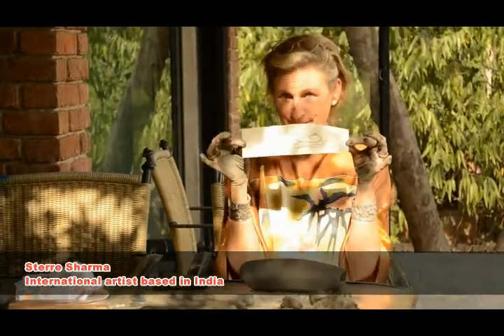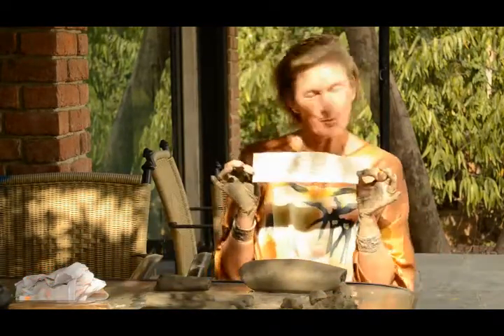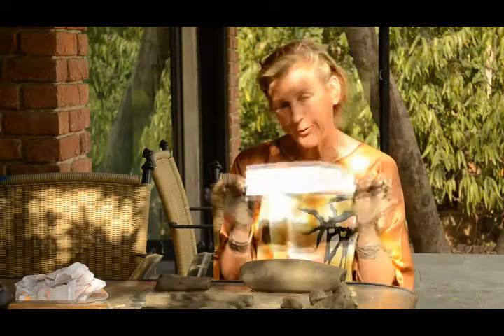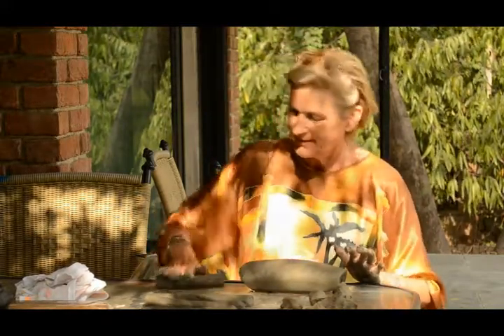I'm going to make this monkey. It's one of the monkeys that lives on my farm and likes to sleep on the red brick wall. I've made some poems about some of the monkeys — you can see them on my Facebook.